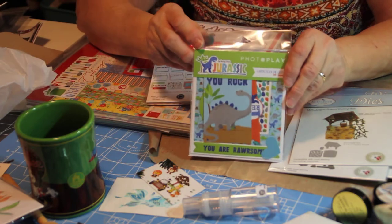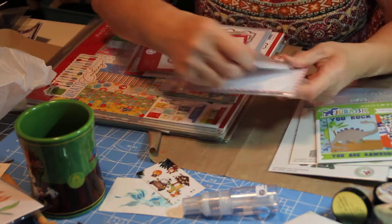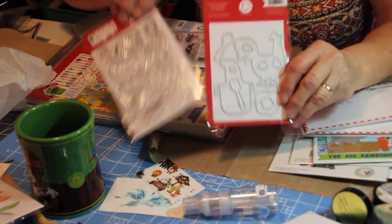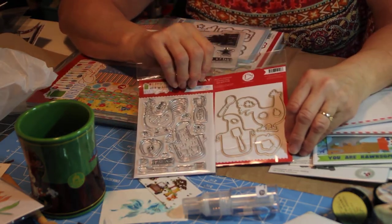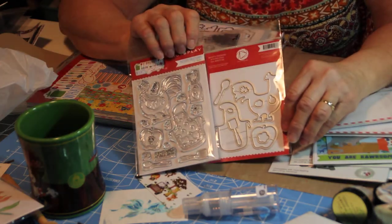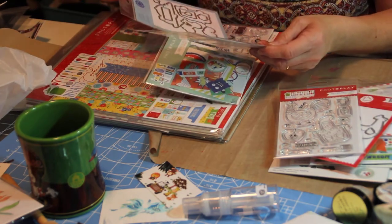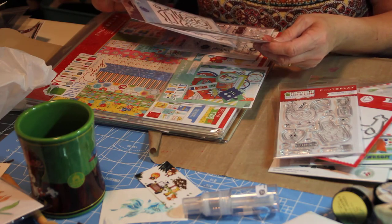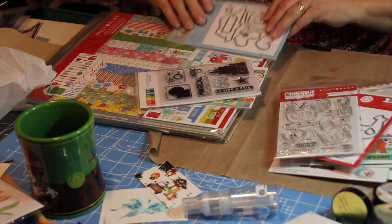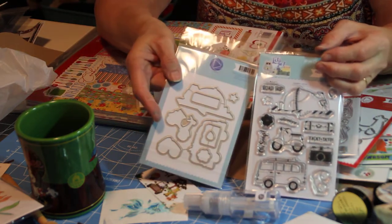These are more ephemera for some of the paper that I bought. These were recipe cards, and this is really cute — this comes with a stamp and die set. I thought those were cute. Well, I want to say — I'm not sure — oh, here, this is what it goes to. So it's a travel thing and then the dies that go with it.